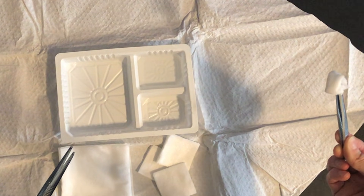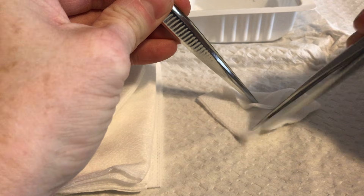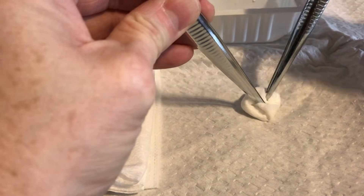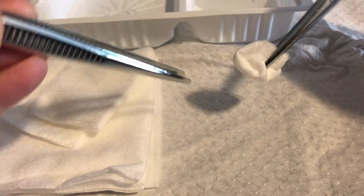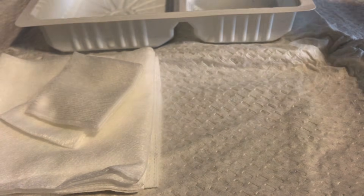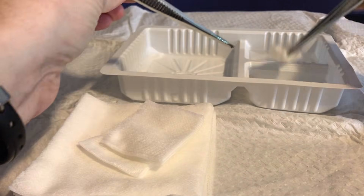Let's look at the wonton again. Gather opposing edges together, secure those, bring in your remaining edges, and gather that collection of gauze together — now you have your wonton. Give it a quick dip, a shake, squeeze out the excess, and you're ready to go.